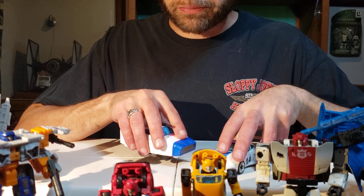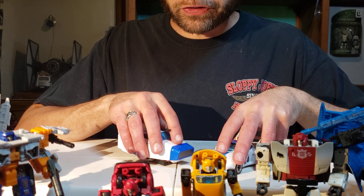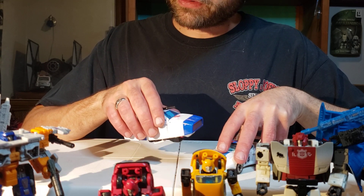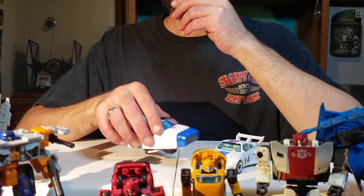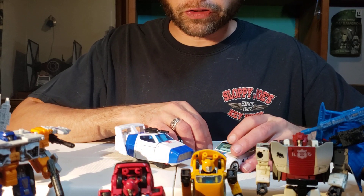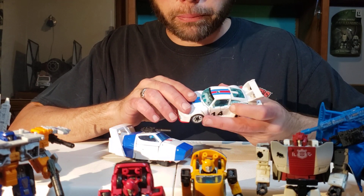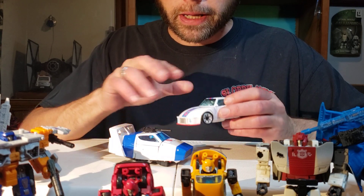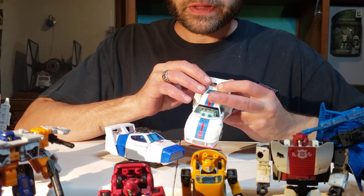The hood is another interesting part that was different. The Studio Series 86 Jazz's head folds into the hood, whereas the Origins Jazz's head — things fold around it and cover it. The head doesn't move on Origins Jazz. The head on Studio Series 86 Jazz can be a pain in the butt to transform, and Origins Jazz's head is stupid simple. I have to say that.